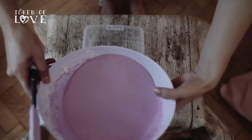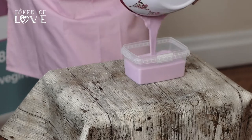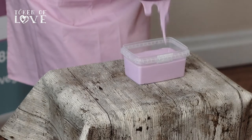Quickly pour all the casting gel into the moulding container. As the casting gel begins to set, it will go from a bright pink to a lighter pink, and once fully set it will turn a grey-white colour. If you see the casting gel changing to a lighter pink and you're still mixing, speed up and get the baby's foot into the container.